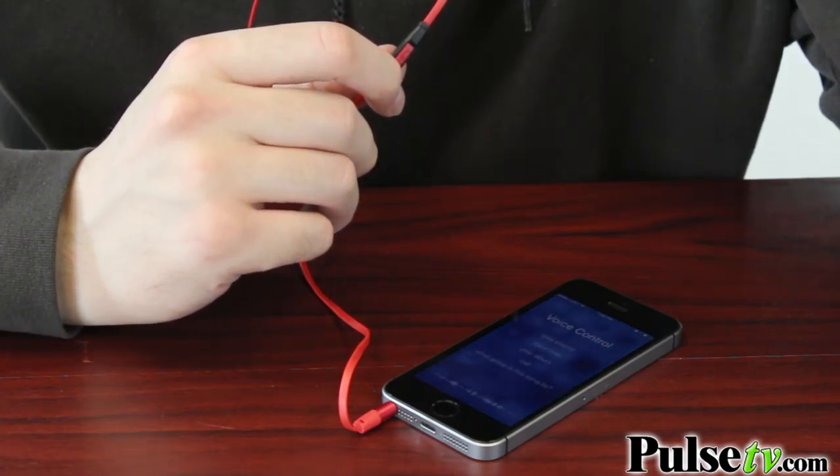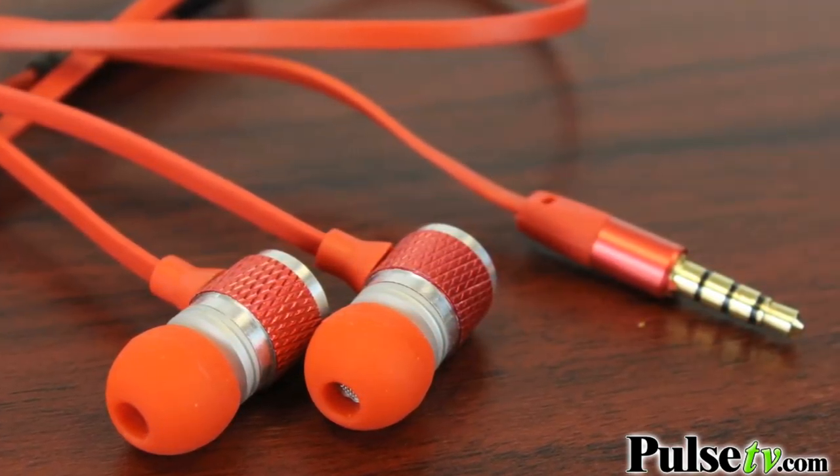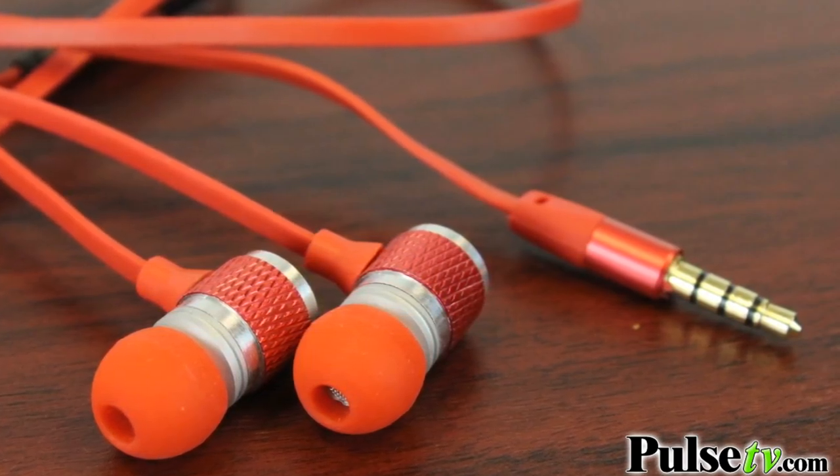In addition to the amazing sound quality on these earbuds, they also look really slick. The metal not only makes them more durable, but it gives them a really nice finishing touch.